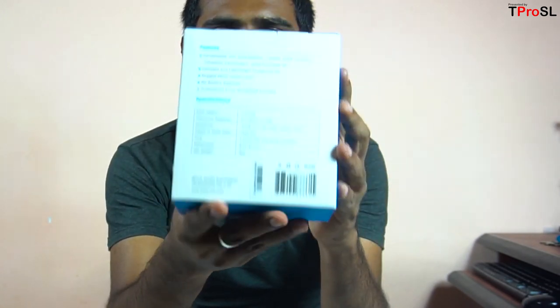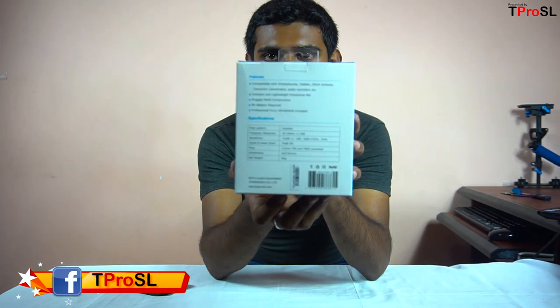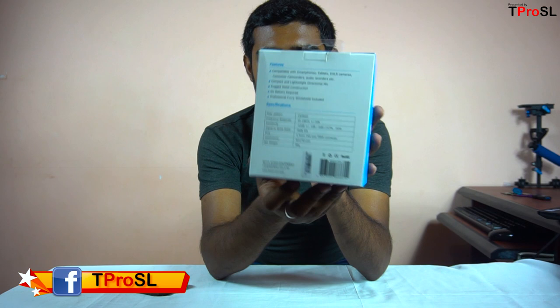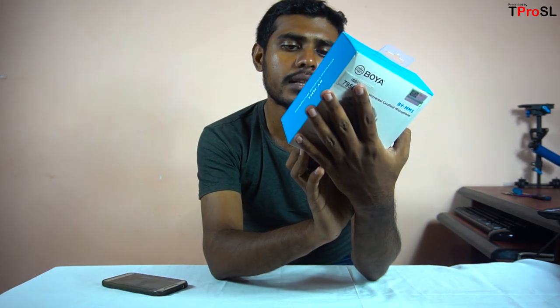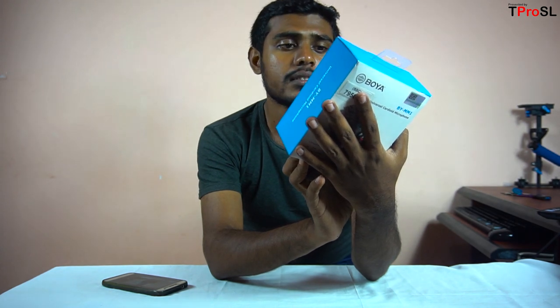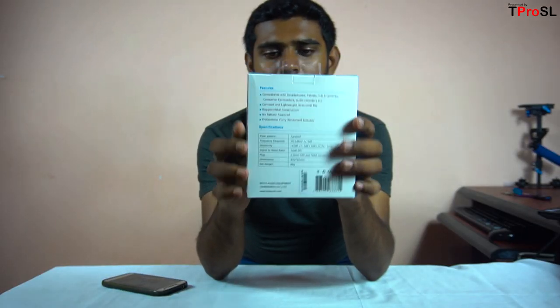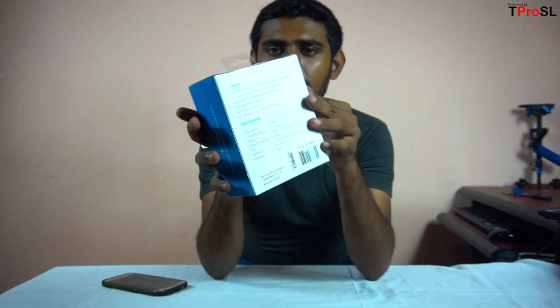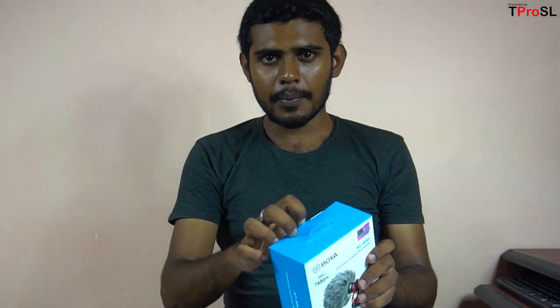This is a 3.5mm jack and 4.0mm jack, power, batteries, DSLR and 4.0mm jack. Now let's unbox it.